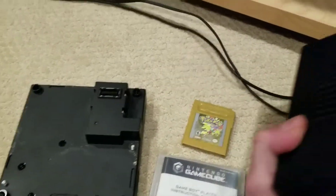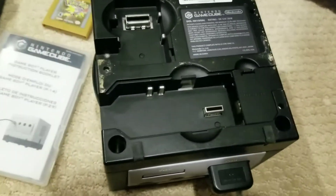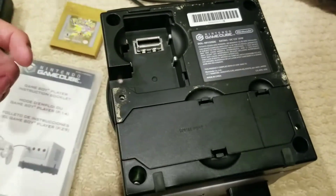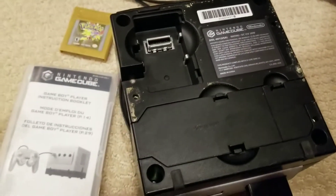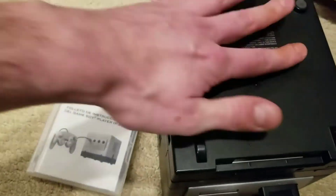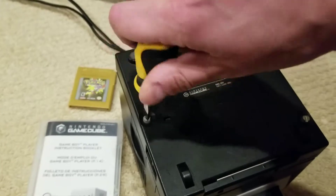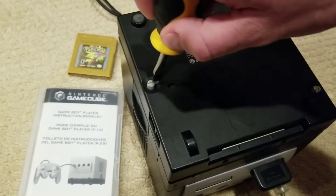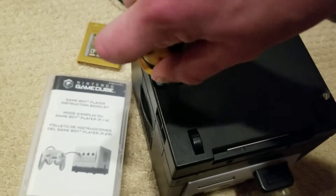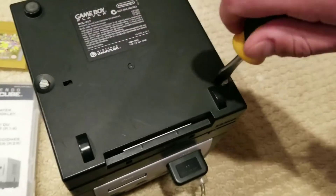The way this works is if you flip the GameCube over, on the bottom you'll see these little tabs. I'm not sure what those are really used for — it looks like a little USB plug-in. In order to get the Game Boy Player working, you flip your GameCube over and plug it in like so. It should be plugged in right now. From there, we're just going to take this little screwdriver and give it a little twist. I'm doing this with one hand, so my apologies. That's how you would do it.